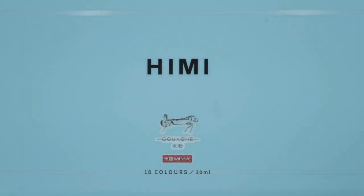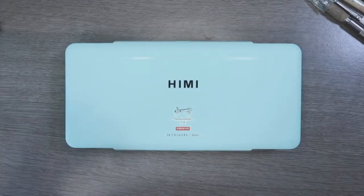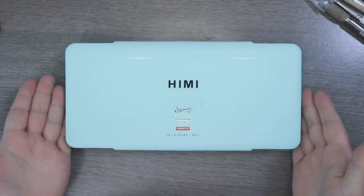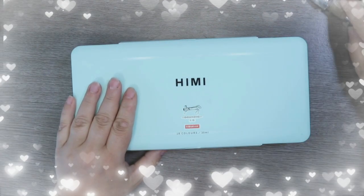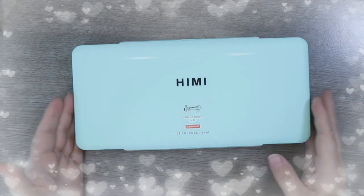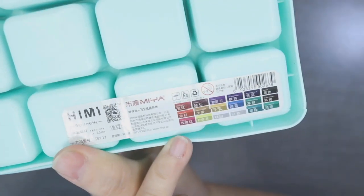The beauty that is Himi gouache paints — oh my god, I've been after these for so so long. I am like a kid in a sweet shop right now, so let's get opening them. I'm a bit of a girl for packaging, and when something comes in this beautiful greeny-blue — looks more blue through the camera — I'm a sucker for it. It's a real sturdy box too. These are all the colors that you get.